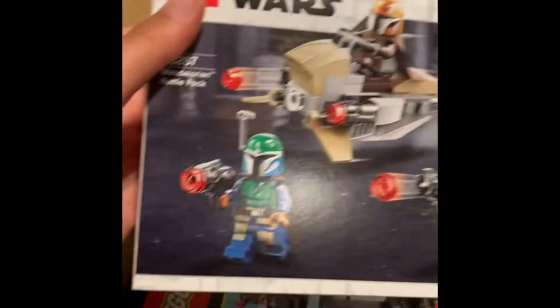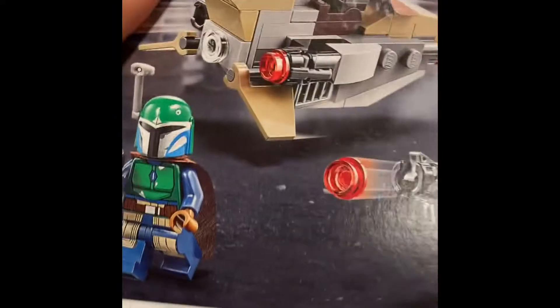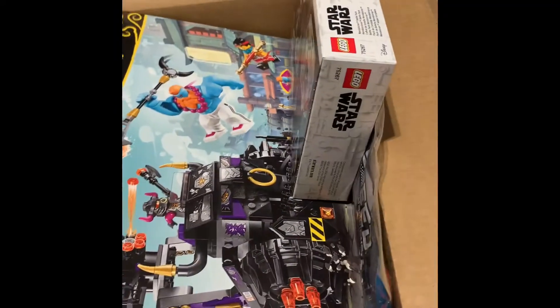Over here we have another Mandalorian battle pack to add to my collection. Look out for a Mandalore MOC coming soon — it's gonna be pretty awesome.